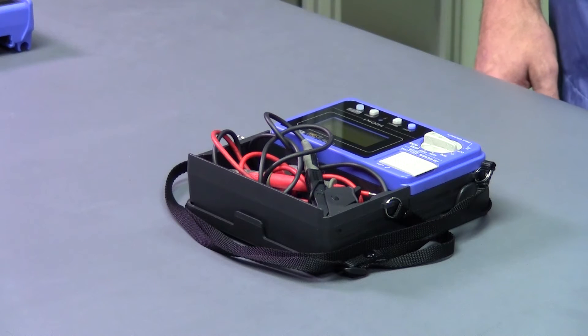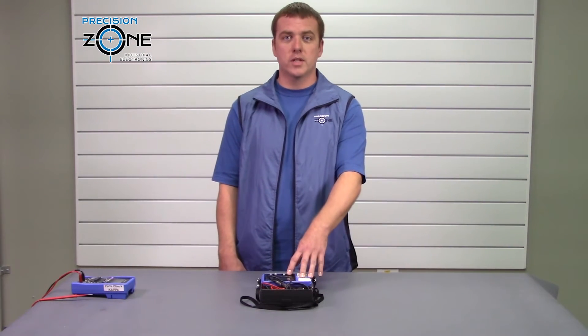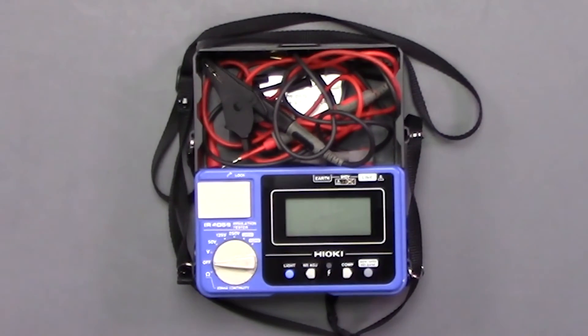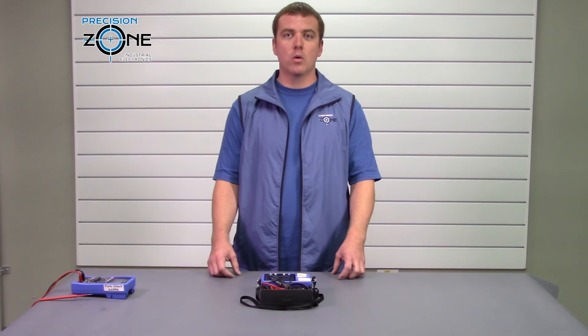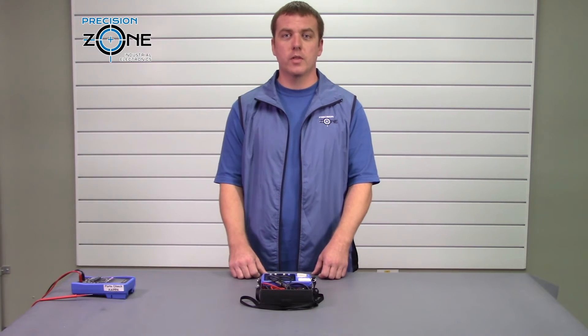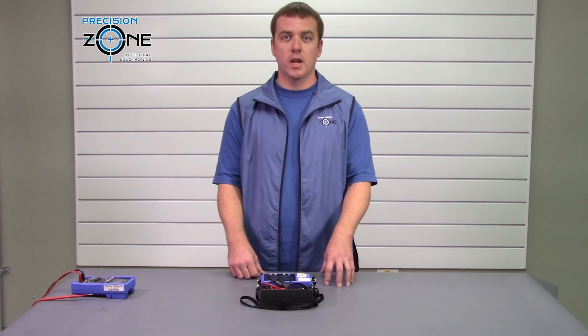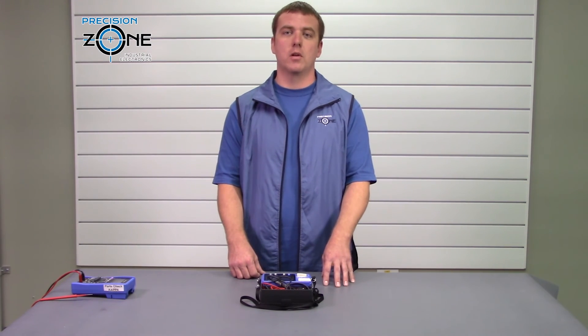If you have any questions about this Hioki IR 4056 megger, or if you have any questions in general, please contact precisionzone.com or call us at the number on the screen. Thanks for watching — we offer free motor evaluations and 12-month full warranties on all motor repairs.